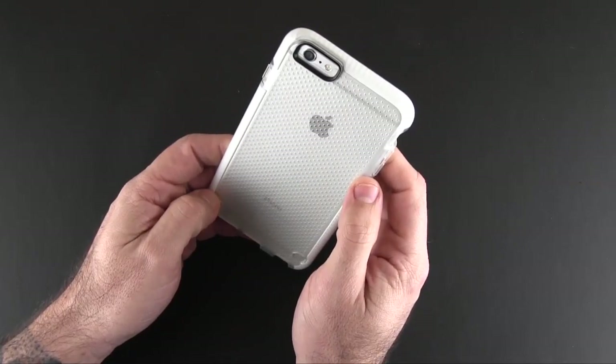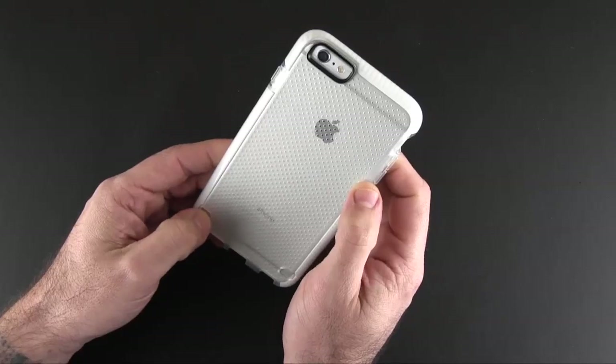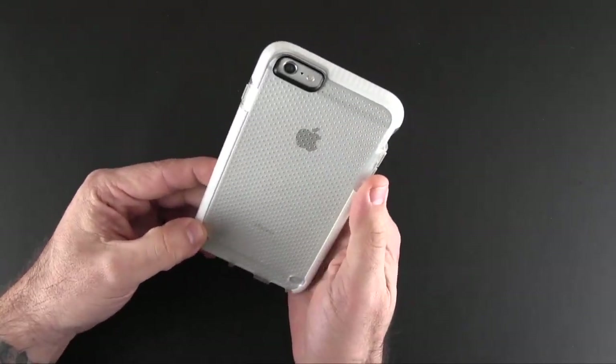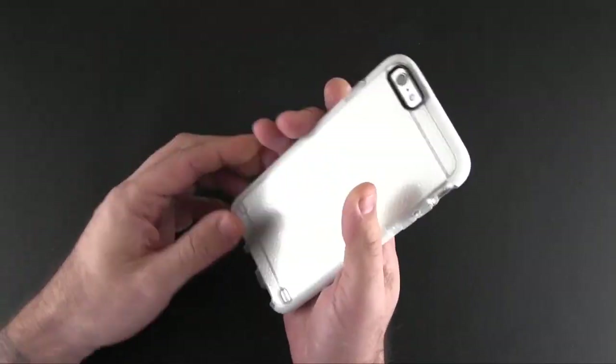On the back you have a rectangular, almost teardrop-shaped cutout for the camera, the secondary mic, and flash, outlined in black. You've got this matte back with dimples all over it, and you still get to see and enjoy the Apple logo and all the Apple goodness on the back of your phone.